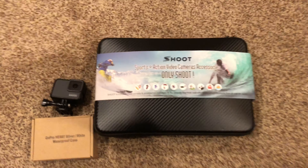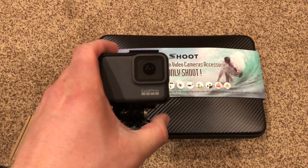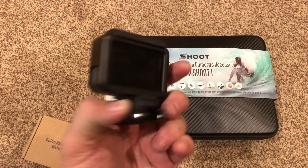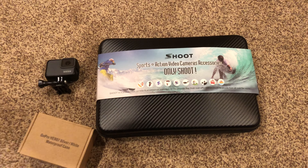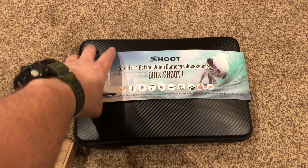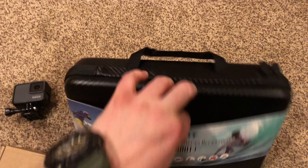Hey guys, I wanted to do a quick little video. I got some accessories for my GoPro Hero 7 Silver in preparation for the trip to Maui. I got just this accessories pack off of Amazon, so I'll just pop it open and see what's inside.